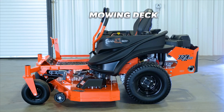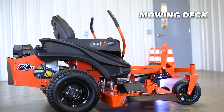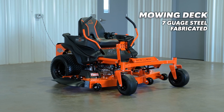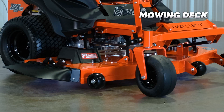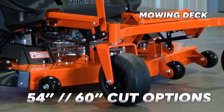The warranty is fine and all, but one of the places where the ZT Avenger really shines is the mowing deck. The mowing deck is made from 7-gauge steel and is fabricated, not stamped. There is nice reinforcement across the leading edge, and the 60-inch cut option has four anti-scalp wheels. The mower comes in a 54-inch or 60-inch cut option.